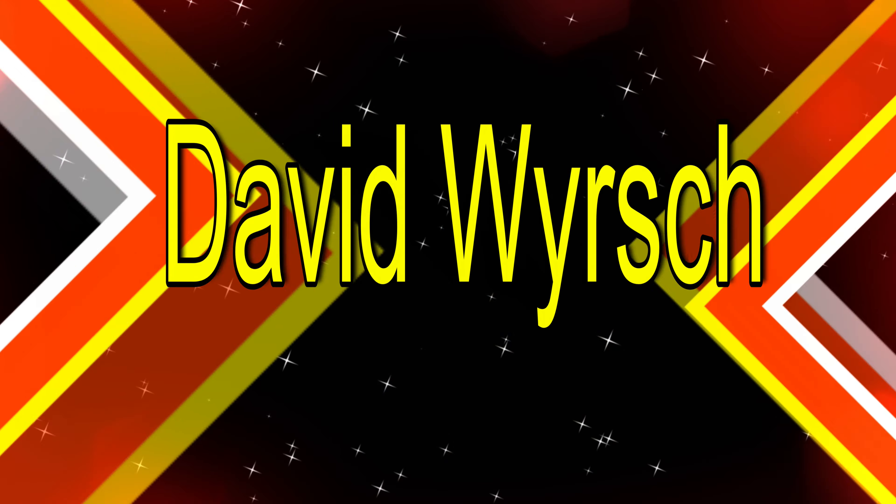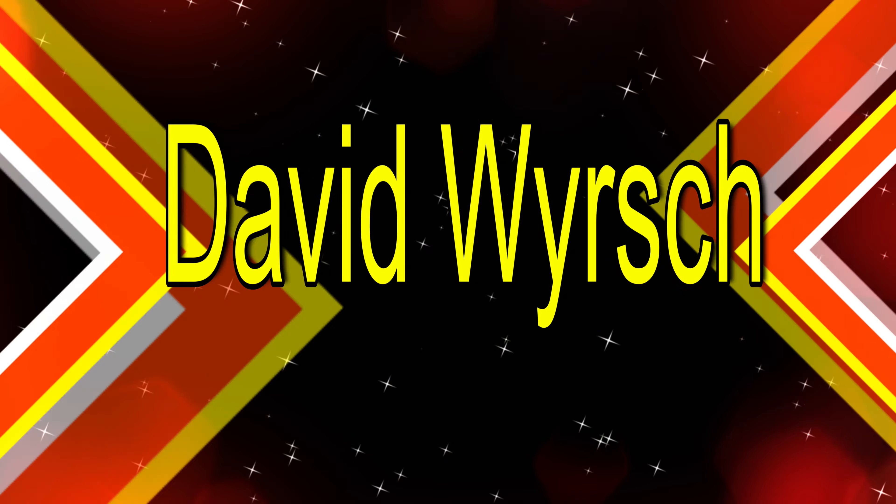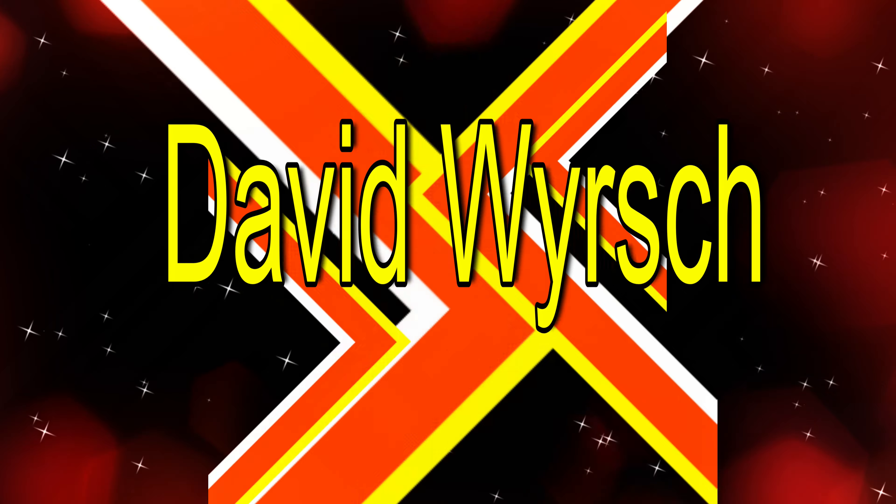Hey guys, Dave Worsh here. Don't forget to like and subscribe on the Dave Worsh Pickleball channel. Thank you for subscribing everybody. We're at 450 right now, let's try to get to 500 subscribers. Appreciate everybody out there.